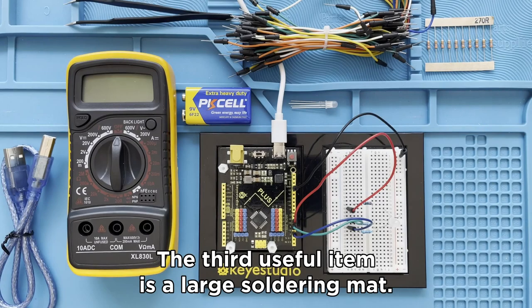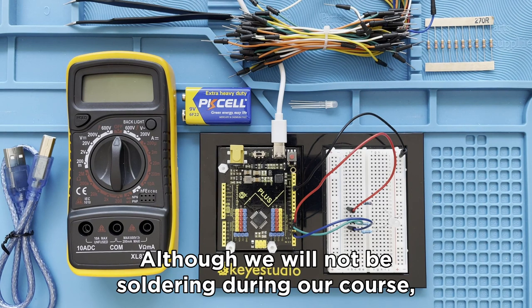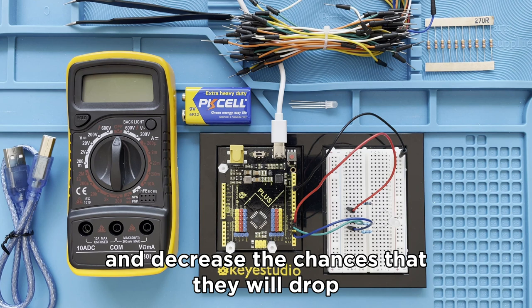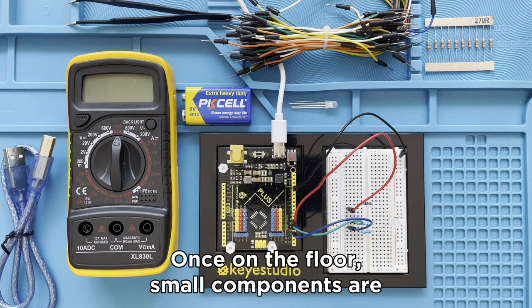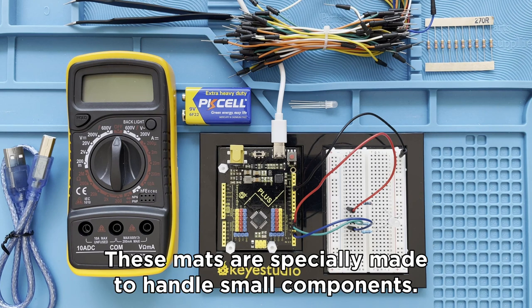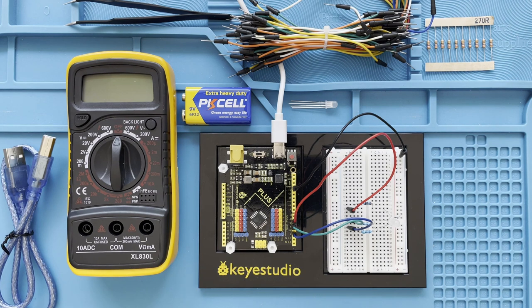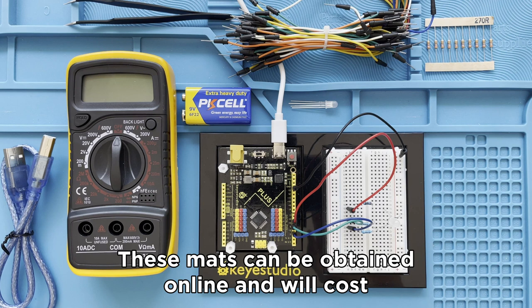The third useful item is a large soldering mat. Although we will not be soldering during our course, these mats allow your students to work in an orderly fashion and decrease the chances that they will drop and lose components. Once on the floor, small components are hard to find. These mats are specially made to handle small components — they contain boxes and spaces, and some of these spaces are even magnetic. They also provide protection to the microcontroller and can be obtained online for around $20 US dollars.